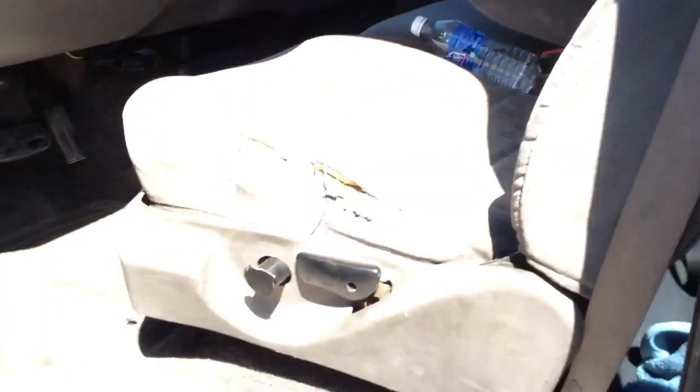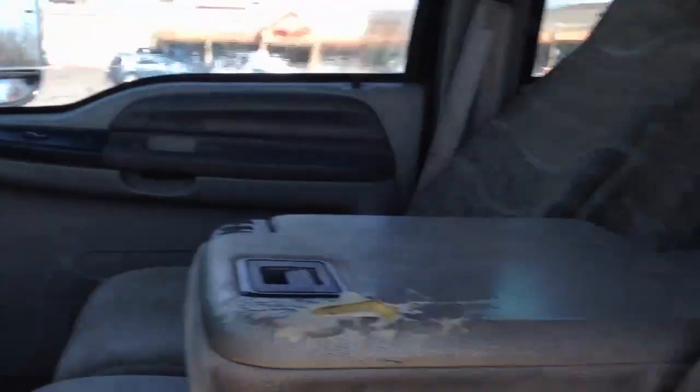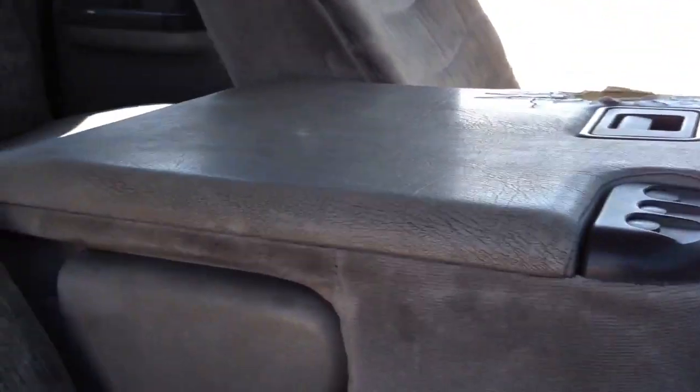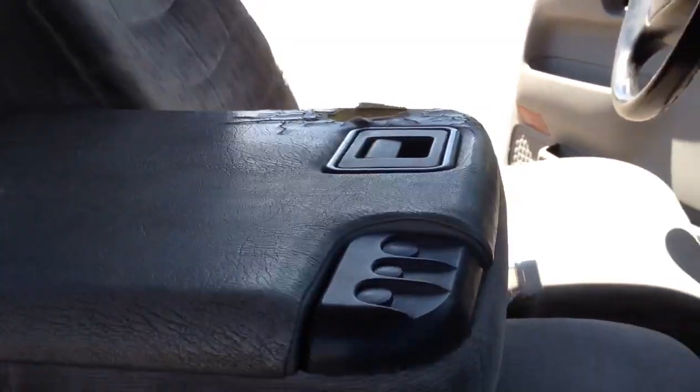The backseat looks good, the interior looks good from cleaning it the way I did. I don't know how well the video is picking up because of all this sunlight, but the interior really came out a hundred times better than it was. I still might get a new lid for it — I don't know if I'll make a video about that or not.